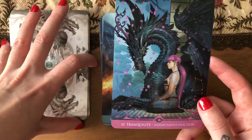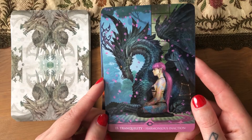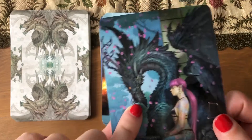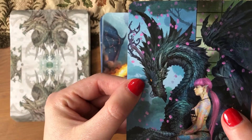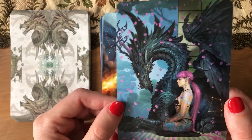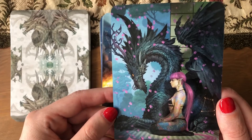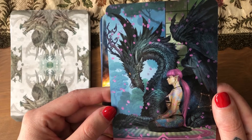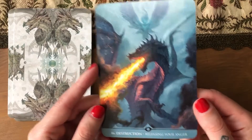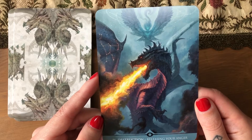'Tranquility — harmonious in action.' It's not that expensive a deck — it's half the price of a tarot deck, so I was like let's just get it. I like this one because the dragon actually looks wise. It's not that 'I'm just waiting to murder someone' look — it's more like 'yes, I'm paying attention to all my surroundings.' I don't care about the humans or elves or whatever. 'Destruction — releasing your anger.'